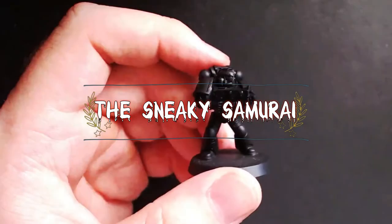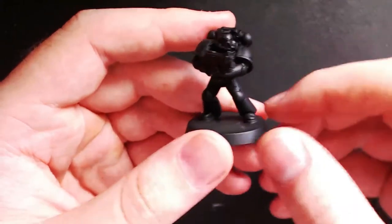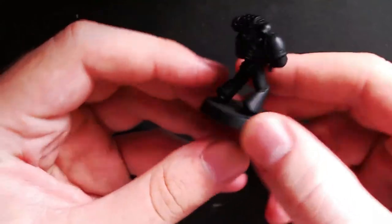Hey guys and welcome back to another tutorial. Today I'm going to show you how to paint some Minotaur Chapter Space Marines. The Minotaurs are a Forge World-derived chapter and I'm going to show you how to paint one today, as I noticed there aren't really that many tutorials online.